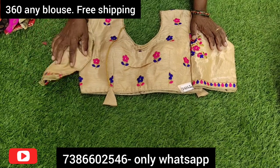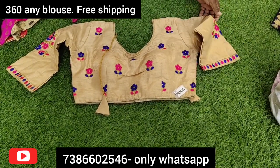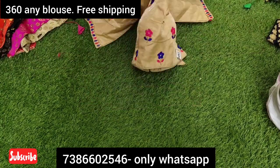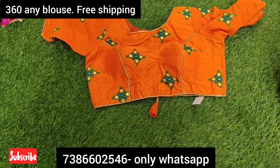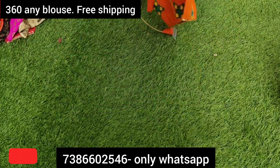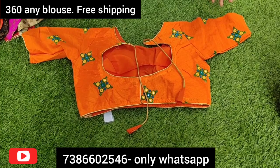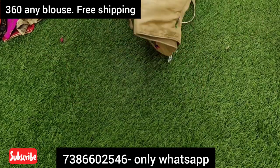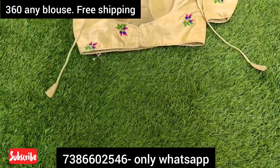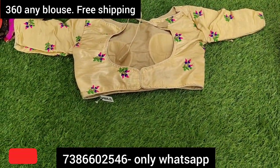You can use a single item with no problem. Courier is free all over India and you can order everything. If you have color combination preferences, you can use all the colors available here. Now I am going to show the boat neck style as well.